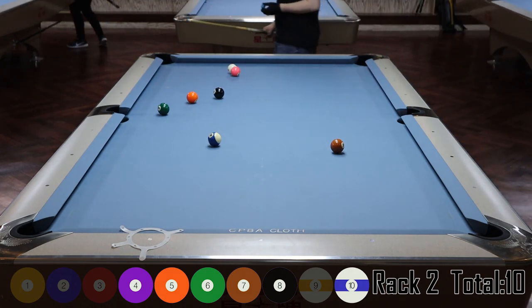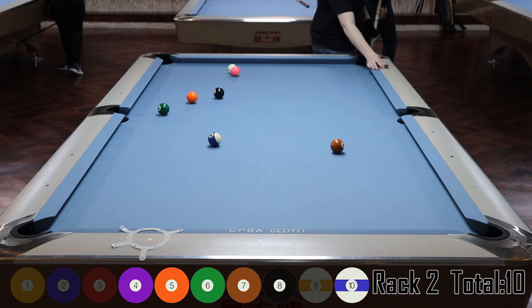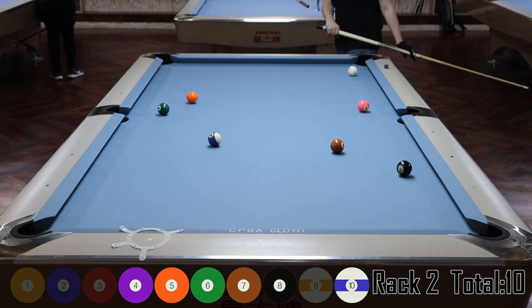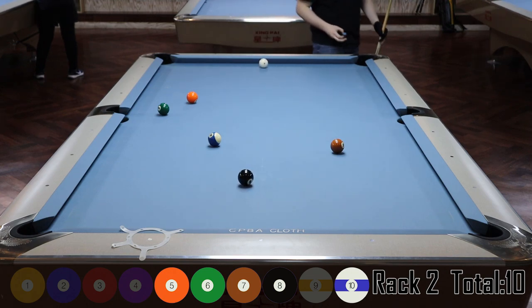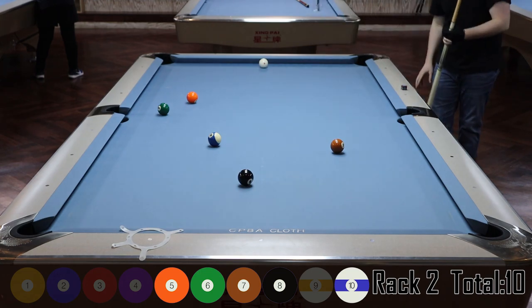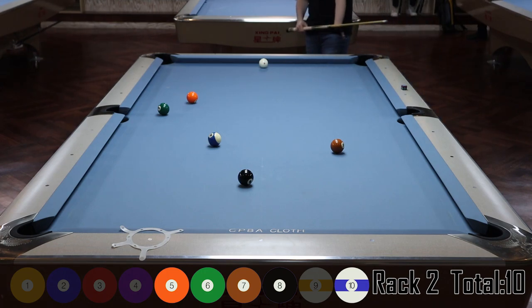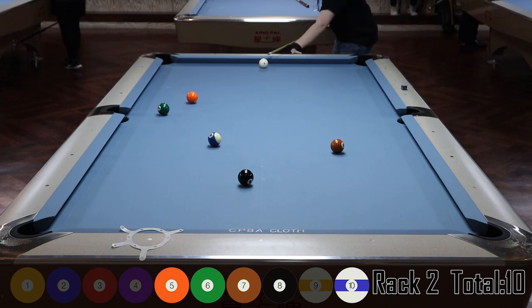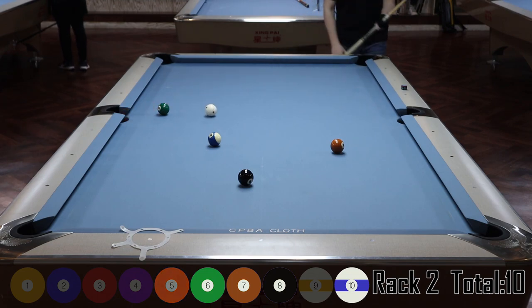Two huge mistakes: one, I hit it way too soft — I was never going to get that position at that speed. Two, I didn't get enough angle on it. The goal was to come out almost parallel to the pocket line, but I was left with a little bit of space. Somehow I managed to cut that four ball into the side pocket — usually I'd miss that shot, but I got lucky.